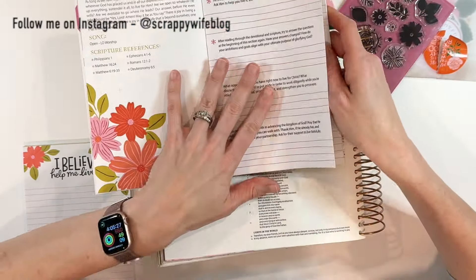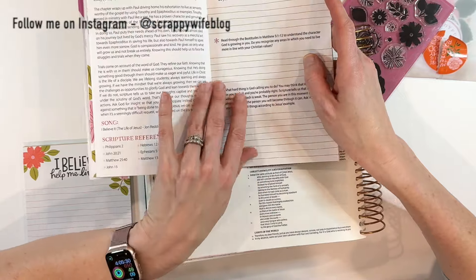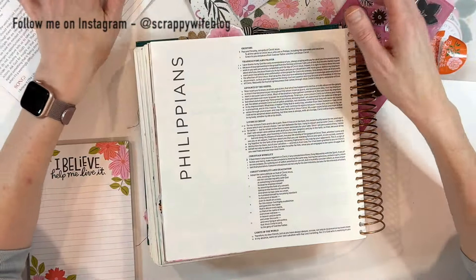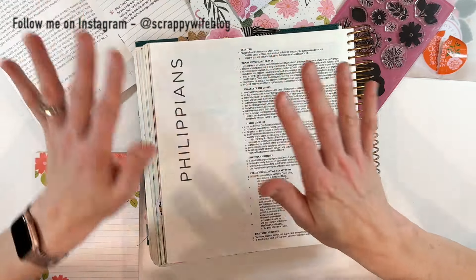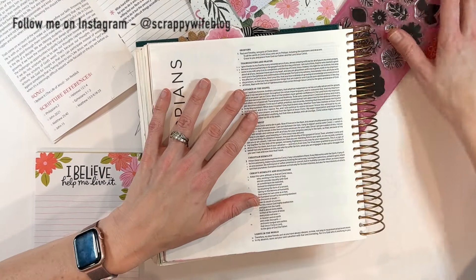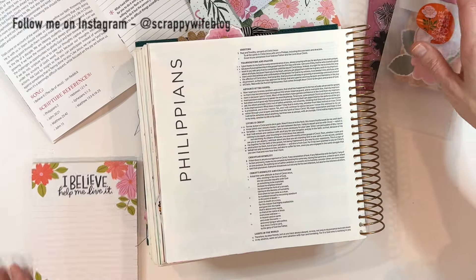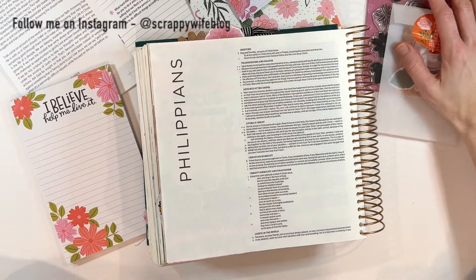This is the devotional for March, but you can do these devotionals whenever the timing is right for you because there's always something to be gained. I'm going to be working in the book of Philippians today, and I have all of the goodies that I haven't used yet from the devotional, so I can't wait to bring you guys along with me.